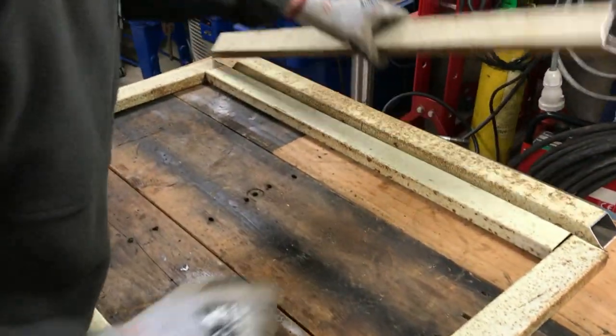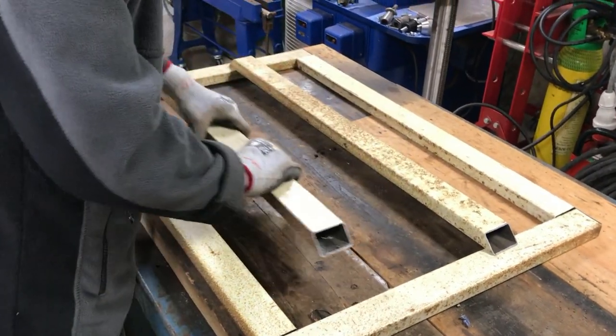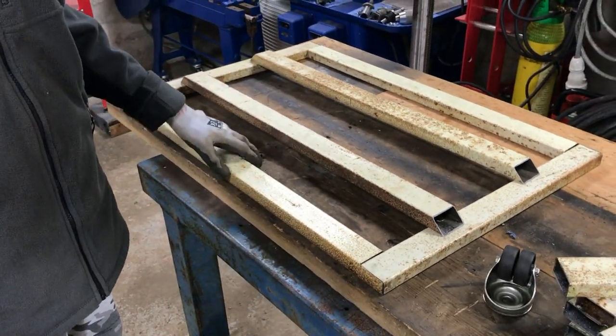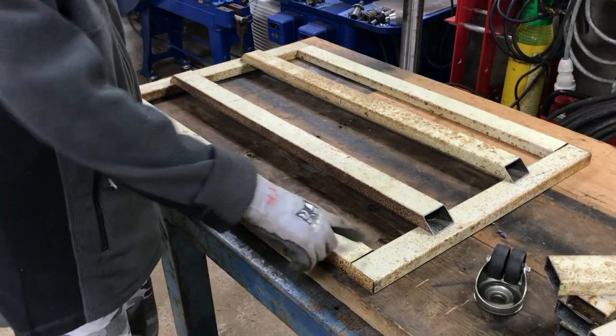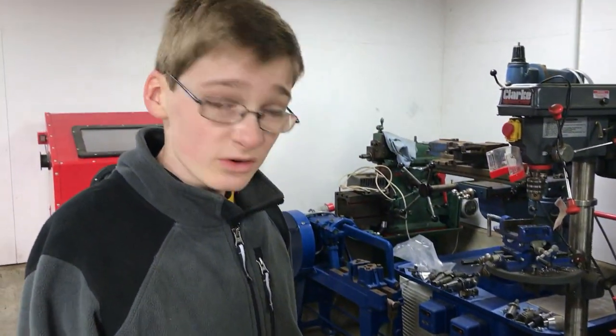We've also got these two cross beams which will weld somewhere on here, just like that, so that they will be the supports for the bit of wood which will go in here. What we'll now do is clean all of this up ready for when we weld it all together.